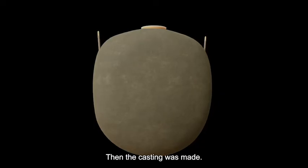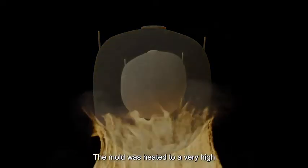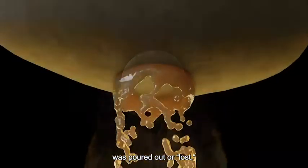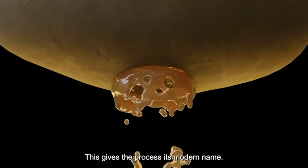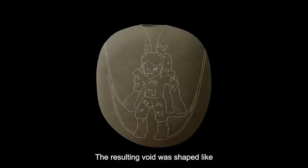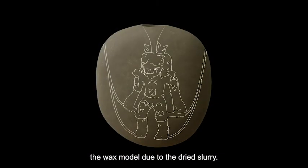Then the casting was made. The mold was heated to a very high temperature to melt the wax, which was poured out or lost. This gives the process its modern name.